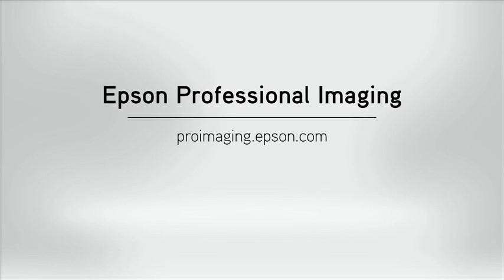To view similar videos or learn more about our S-Series printers, visit ProImaging.Epson.com.